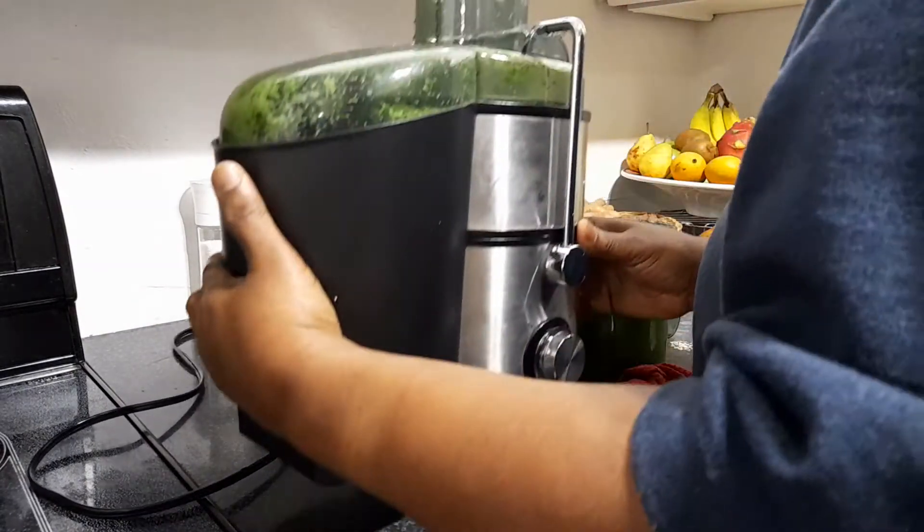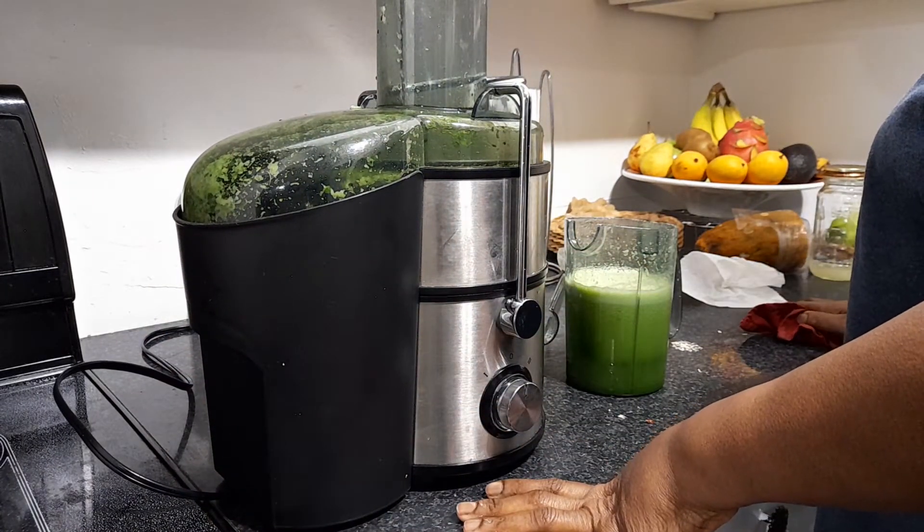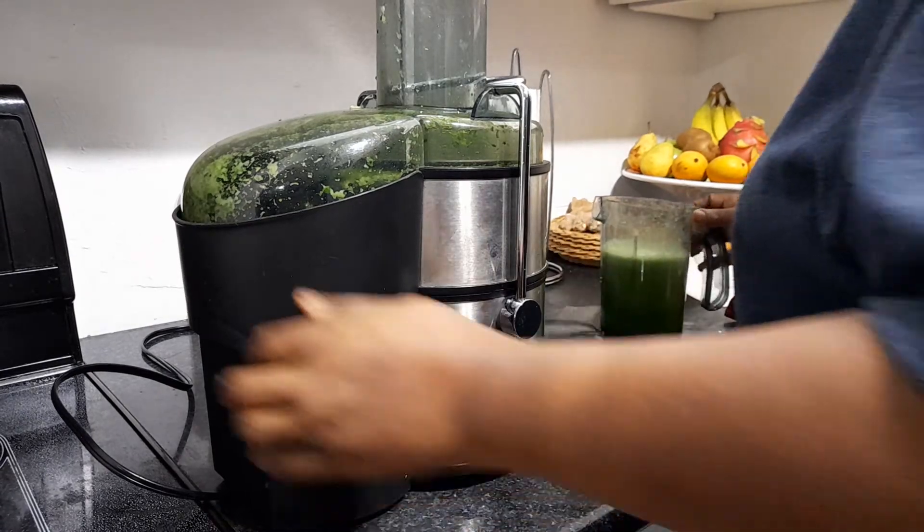My smoothie is going to be papaya, banana, pineapple, and some ginger, and a little mint.